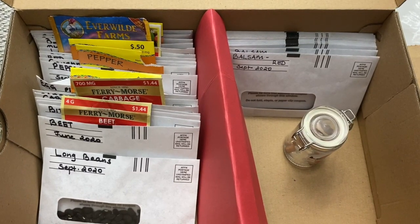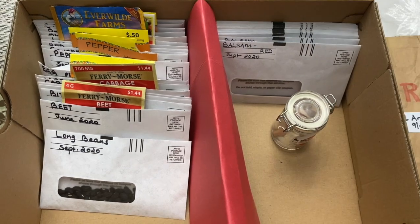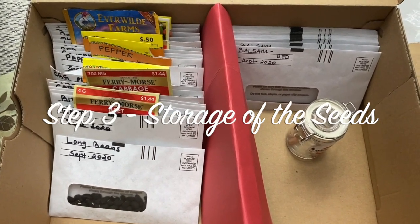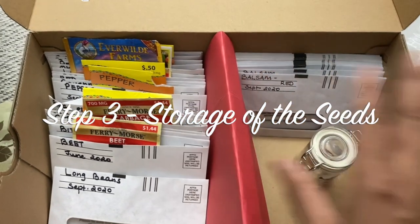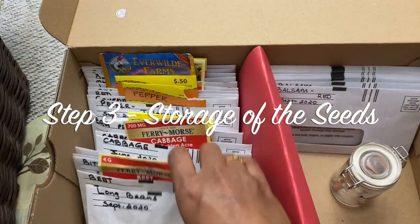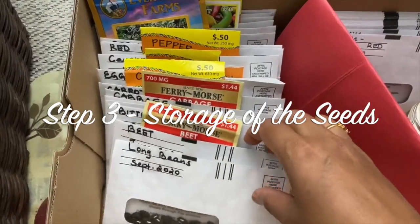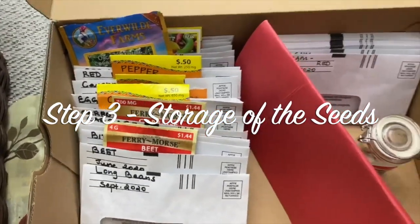We all know that for germination, seeds need water, warmth, and air. Step number three is storing the seeds. Seeds should be stored in a cool and dark place once completely dry. You can organize them in a shoe box — one side for vegetables and fruits, and one side for flowers. You can store them in envelopes, containers, or paper bags.